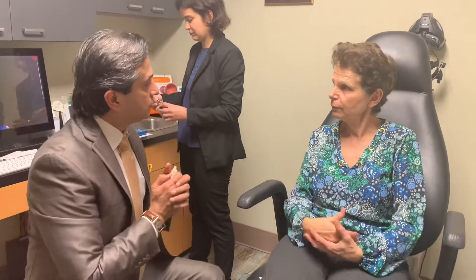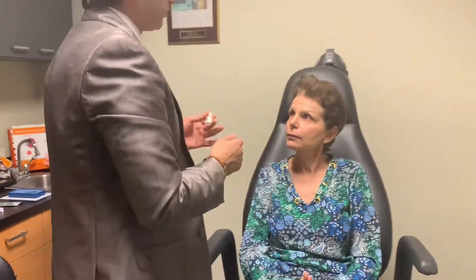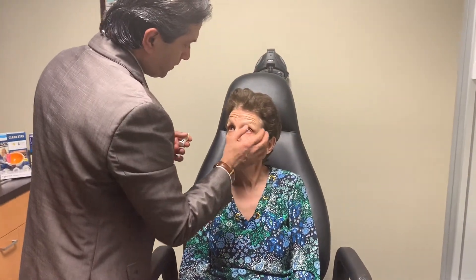So, Edith, we just finished by doing the dextensor, putting that into your lacrimal system here. How did you feel? Any pain at all? No, no pain at all. It was a piece of cake. Wonderful. Pleasure.